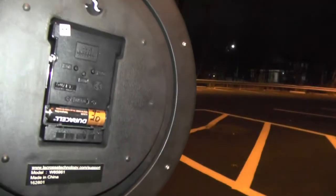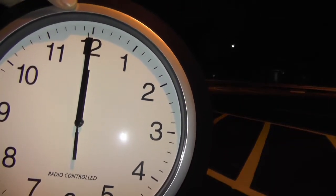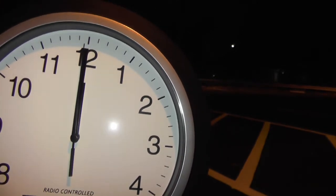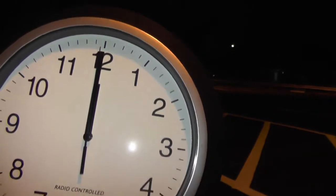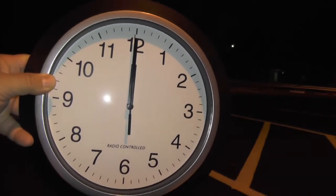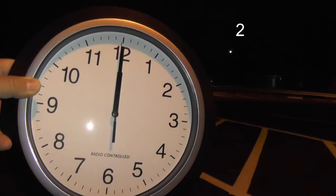Just to show you I'm not pressing any buttons back here. Oh, look at that — it stopped at 12. It actually said in the instructions that it would do that: it would run up to 12 o'clock and then stop, and then it would wait for the signal. It also said you might have to wait three to five minutes or something like that to see if it gets the radio signal from Colorado.